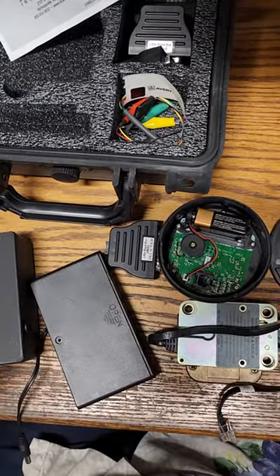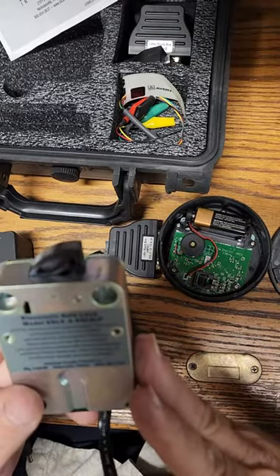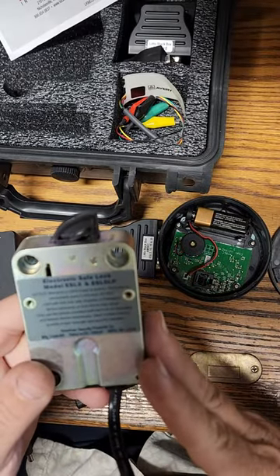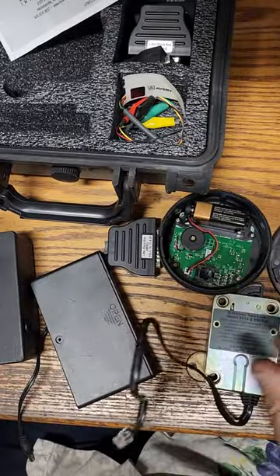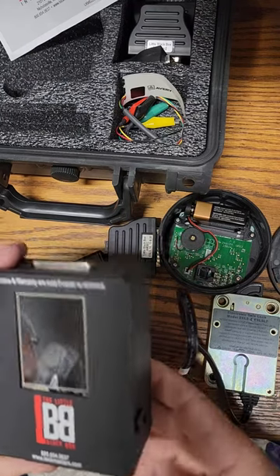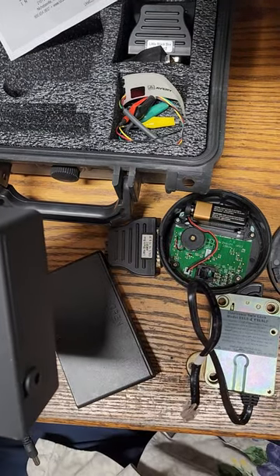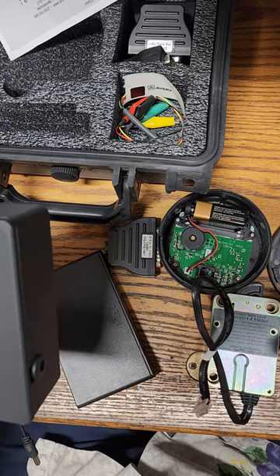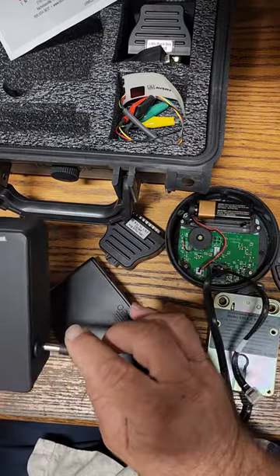Hello everybody, Mr. Sunshine Locks with Eddie coming to you live. What we have here is an AMSEC ESL5 electronic safe lock. We don't have a combination for it, so what we're going to use is the Lockmaster's little black box and we're going to hook this up to see what we can do to get this thing to operate correctly here in sunny South Florida.